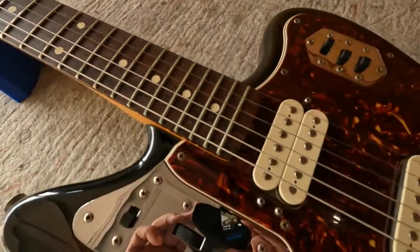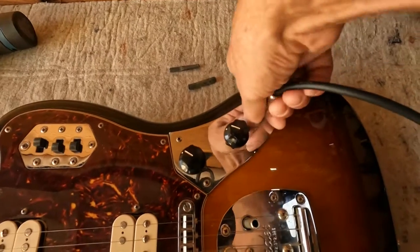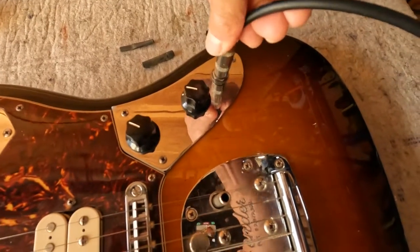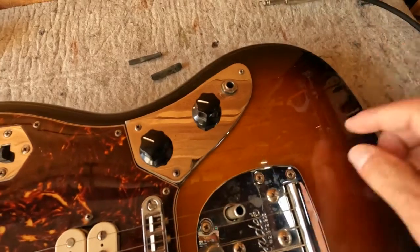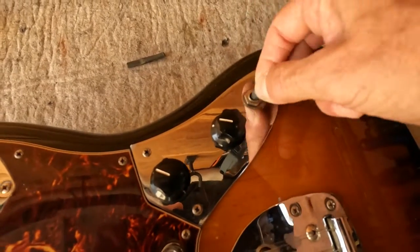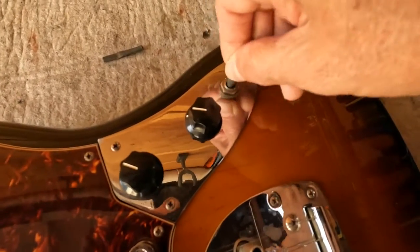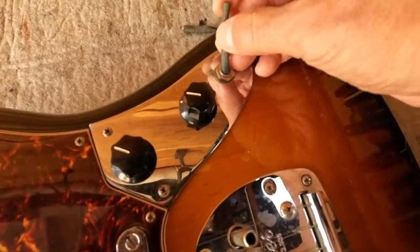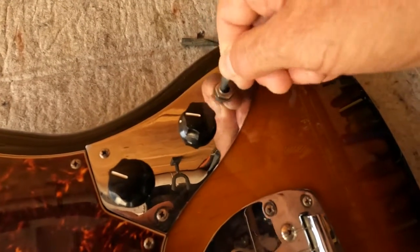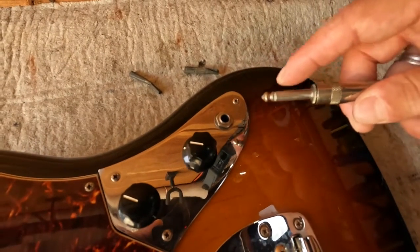I usually plug the guitar into an amp and check if the jack is noisy. This one's not making any noise, which is nice. But if you get that scratch-scratch-scratch kind of thing, the first thing I do is roll up some sandpaper and clean the tube of the jack — the sleeve — because 90% of the time that scratchy, noisy jack has to do with oxidation on the sleeve not making good contact.